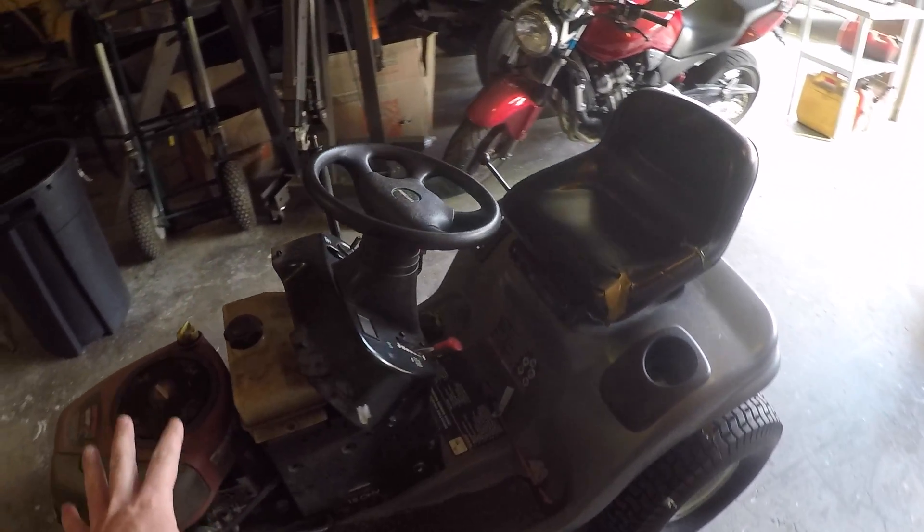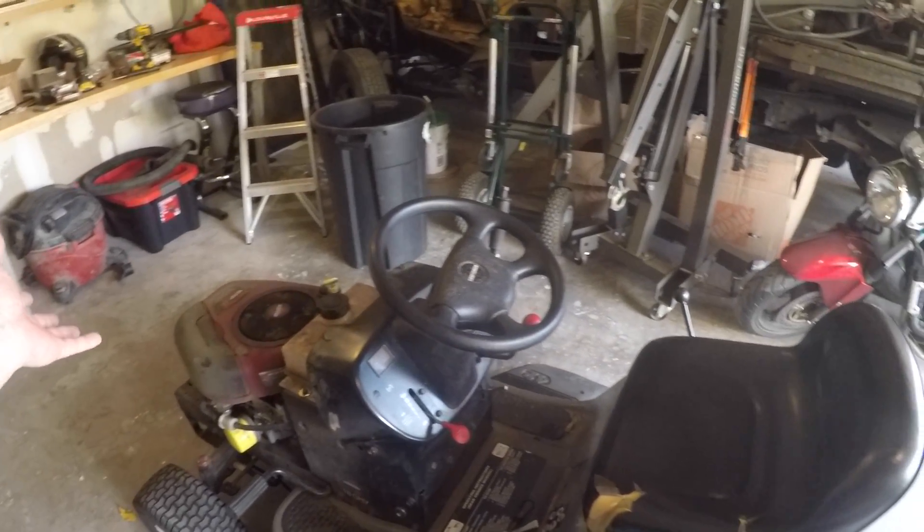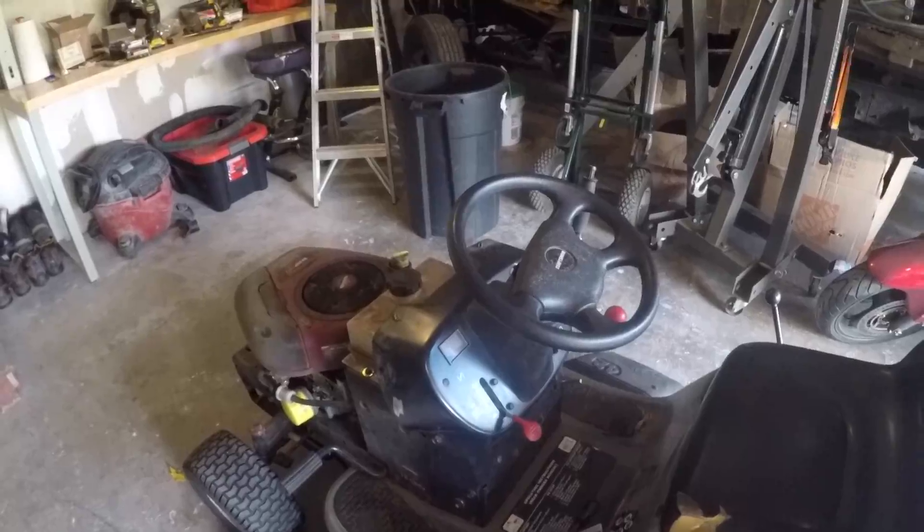Alright guys, so this is my new-to-me Craftsman LT2000 Lawn Tractor. Maybe that's what LT stands for? Nope, definitely Limited Trim.